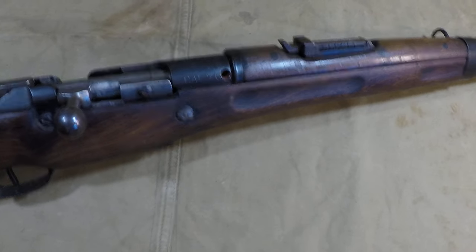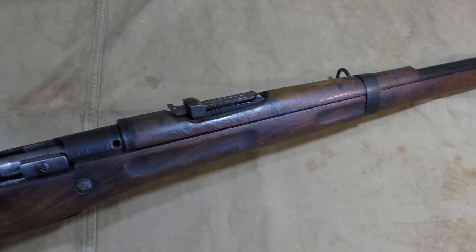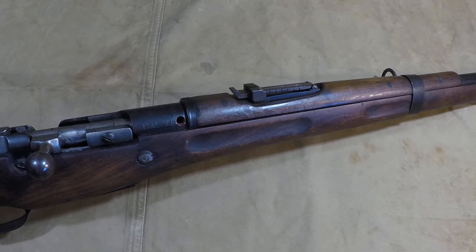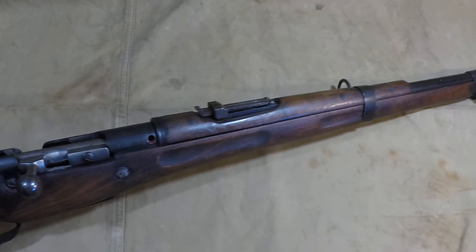Unfortunately this is demilled, but we can still work around that and I can still show you the rifle for what it is. I'll show you the differences between a standard 07/15, then go into a little more history, and hopefully you guys can learn something.